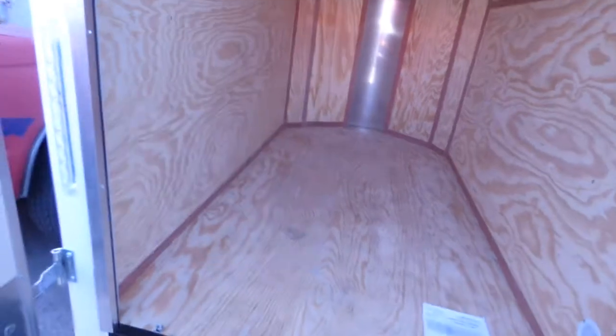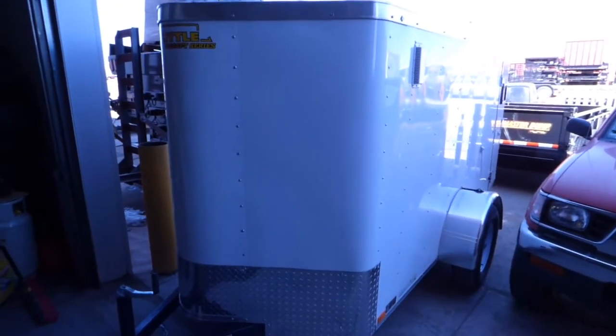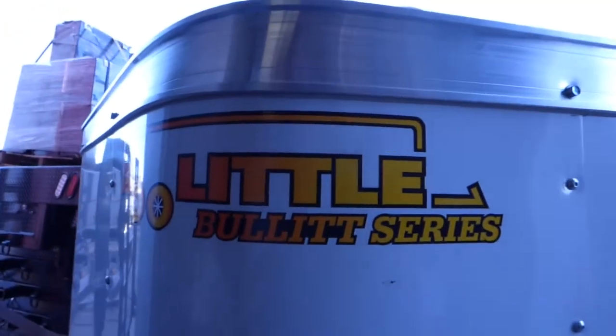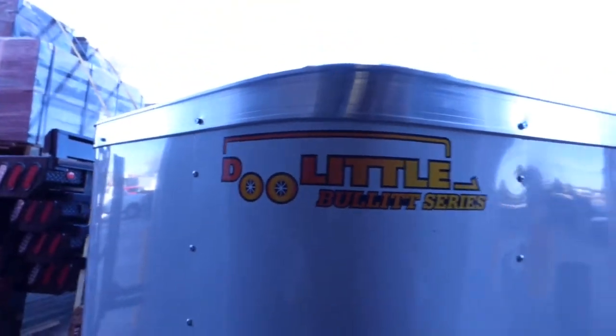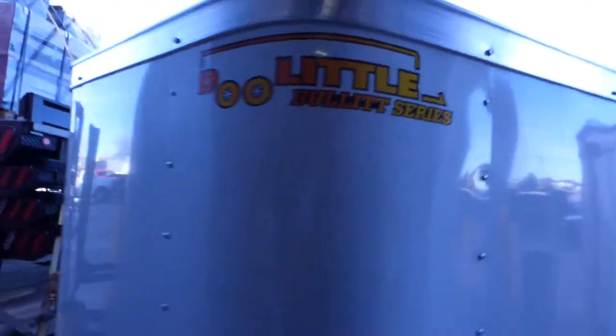It is a four-way flat — very easy to tow. You could tow this even behind an ATV. This is a 5x8 enclosed cargo trailer made by Doolittle. This is their standard series — no upgrades on this, but the standard has the .030 skin and the square-tube verticals. This small one also has the square-tube verticals.